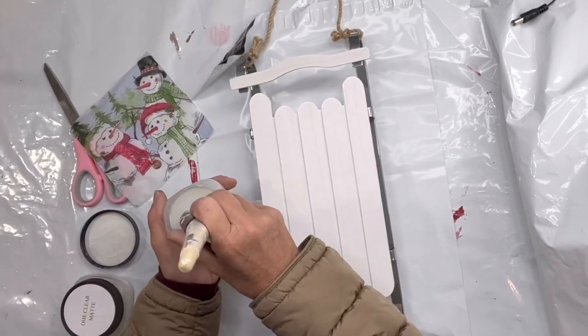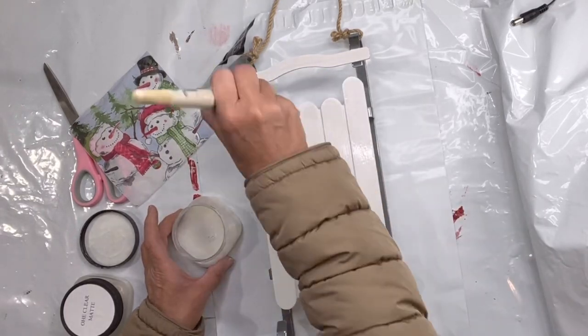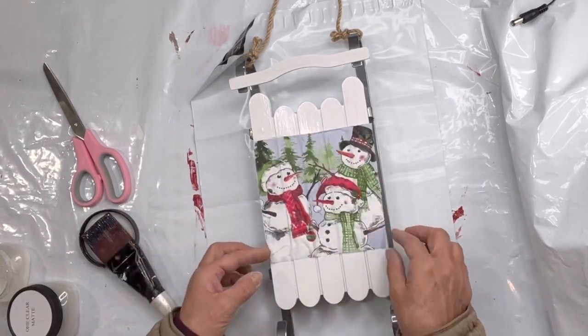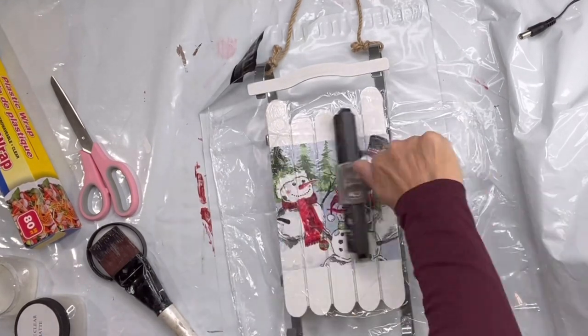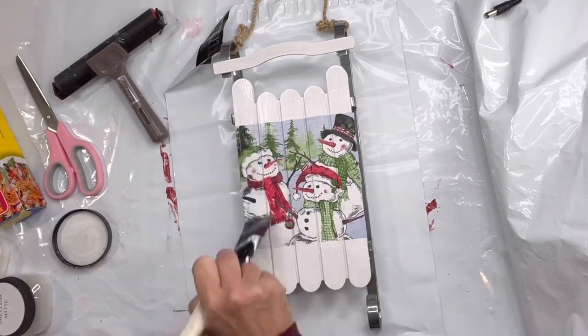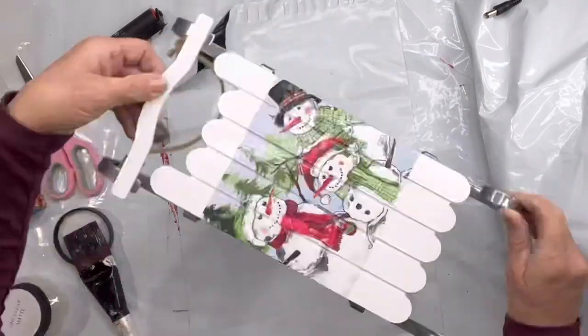I'm using one-hour enamel clear, laying down my napkin using some saran wrap and my brayer. Now I'm going to let that dry, then apply another coat of the one-hour enamel clear.